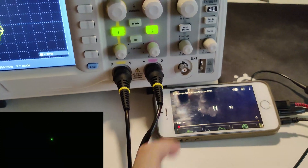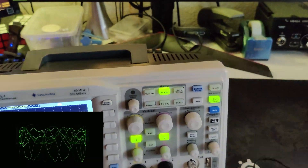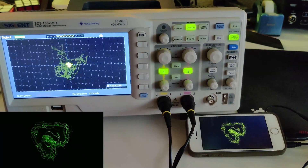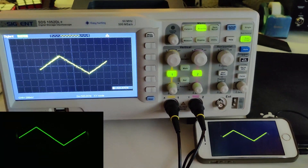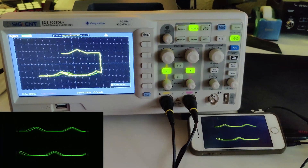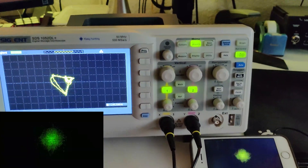I want to show you something amazing. I'm running an audio signal through an oscilloscope — we can see exactly the same wave that we're hearing at the same time on both audio channels, and use them to draw with sounds.